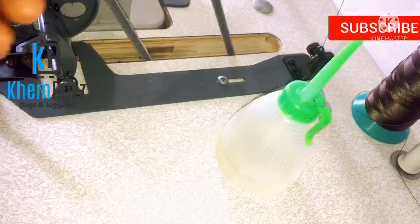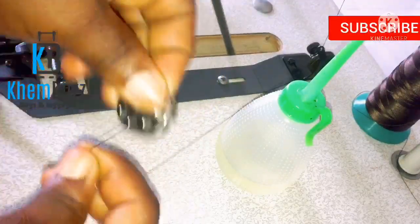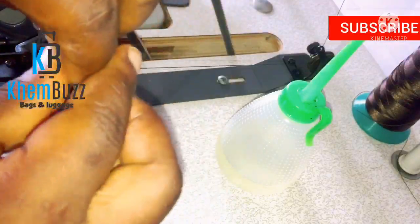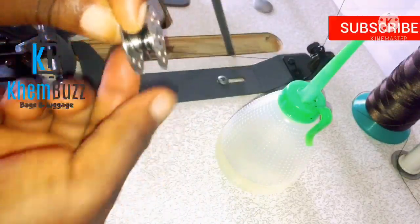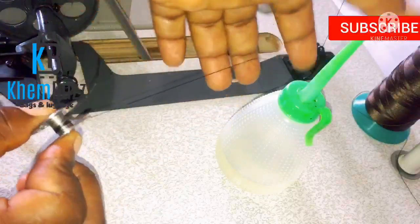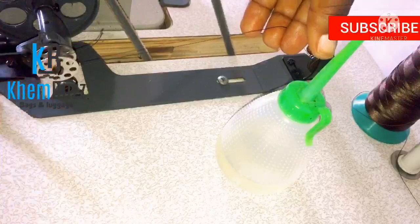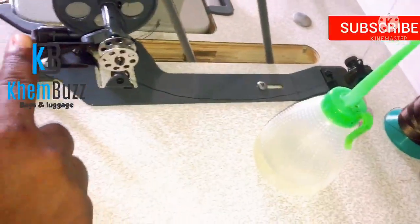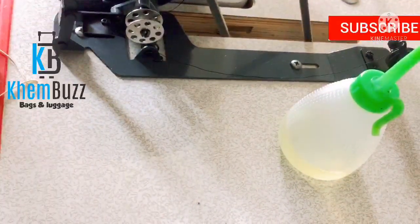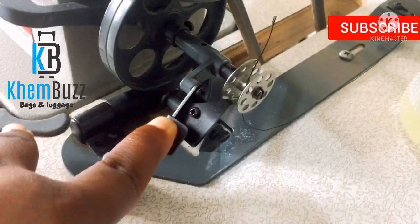The next thing is to put the tray like this. After doing it like that — if you notice, this is the tray here — you're just going to take it like this, then take this place, and pin it like this.